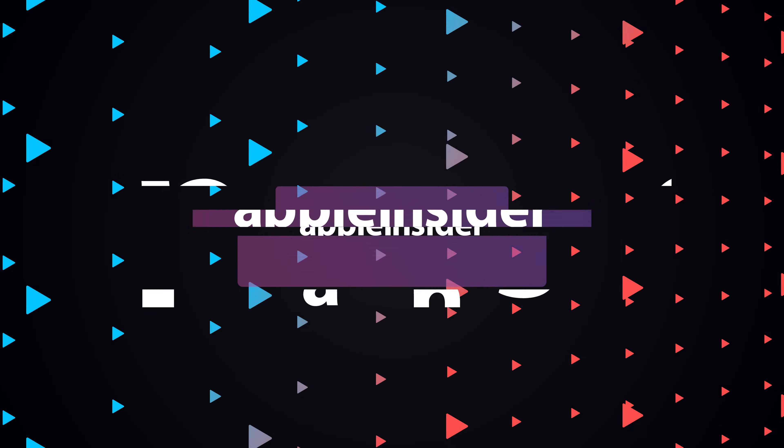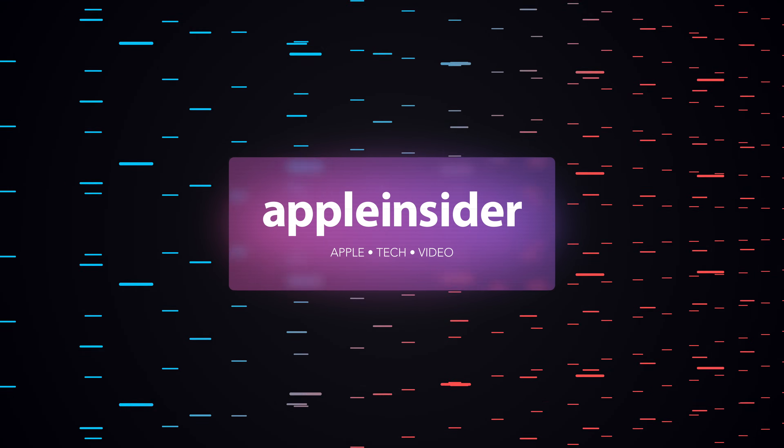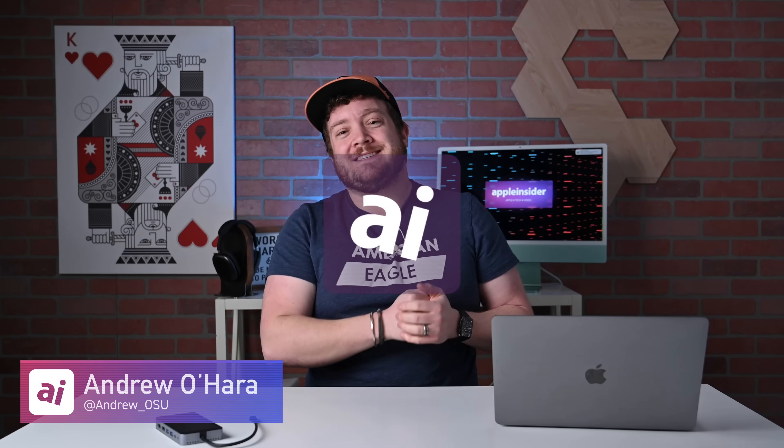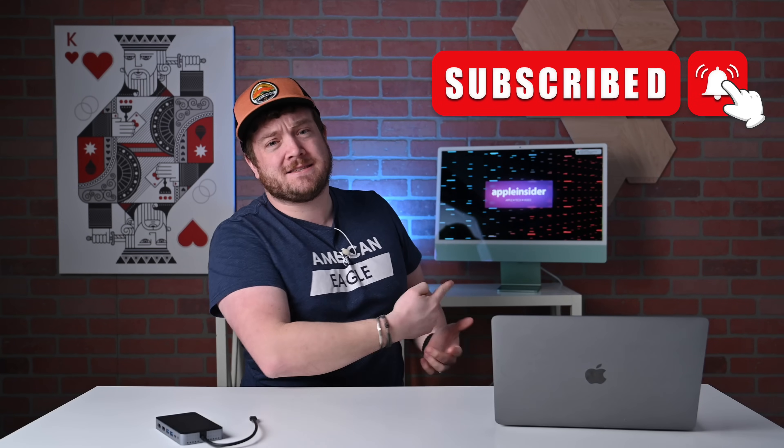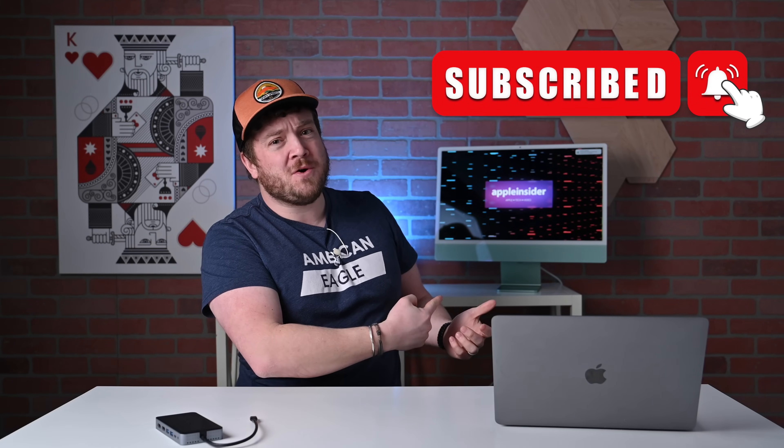This Hyper 10-in-1 USB-C hub finally allows you to use two monitors with your M1 base Mac. Welcome everybody to Apple Insider. It is Andrew here, and if you have not done so already, please take a couple seconds and subscribe and turn on those notifications so you don't miss any of my videos.